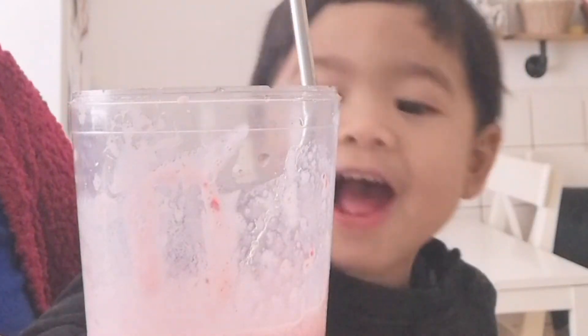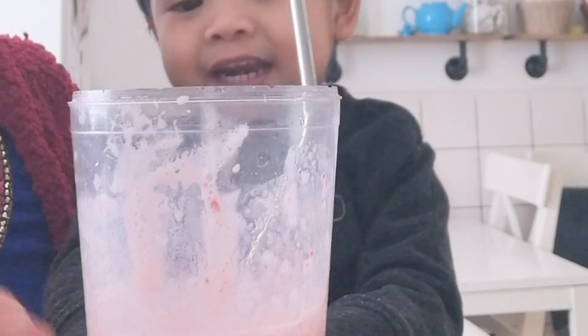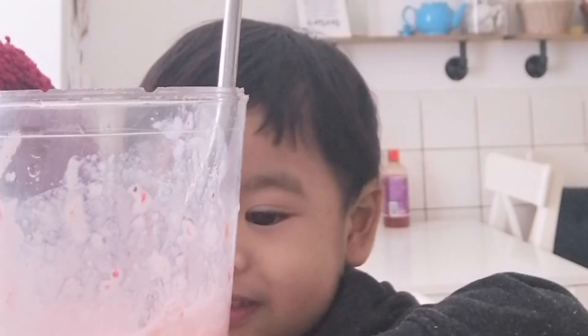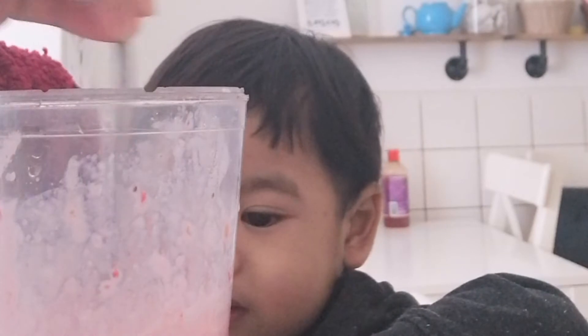Do you like it? Is this your favorite? Strawberry is hiding in the cup! The strawberry is hiding in the cup? Yeah. No, you mixed it. We made a smoothie. Tasty! Tasty!